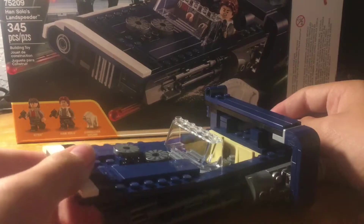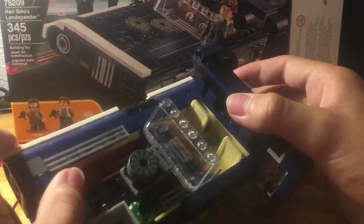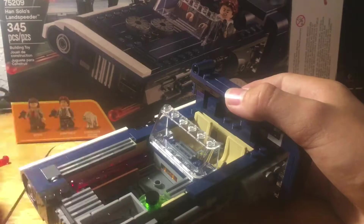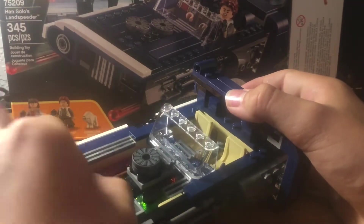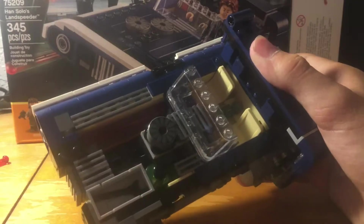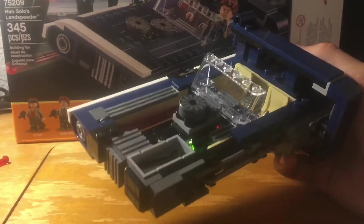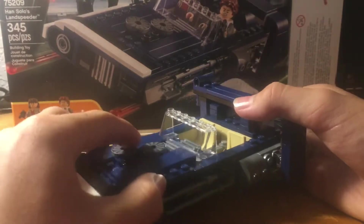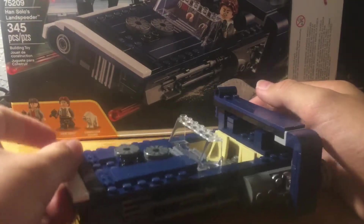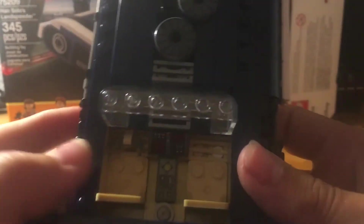Now let's move on to the inside. You can take off the top of the speeder — this is all one assembly that comes off. Inside is where you can store some extra projectile missiles. This can pop out — I think this is the engine, and this is the other vent you see pop out. Really this only fits one missile; the other one kind of didn't fit. There's also some sort of green thing and a bench slash tool of some sort. You can pop the top back on and it connects through two studs.